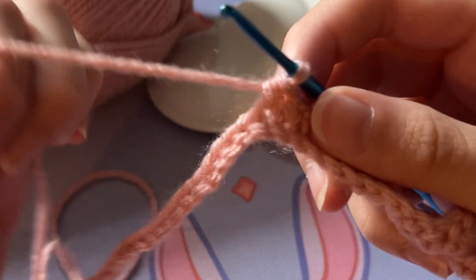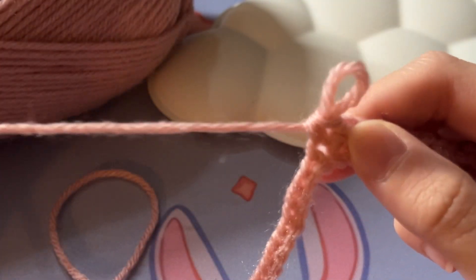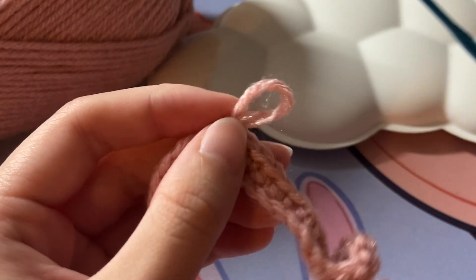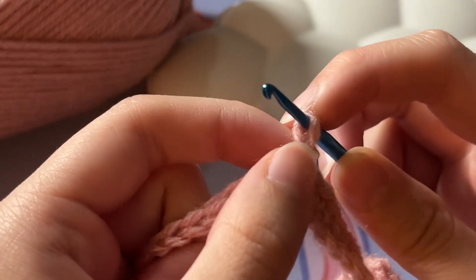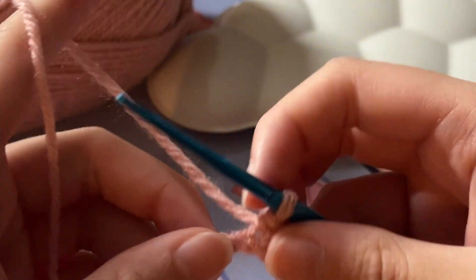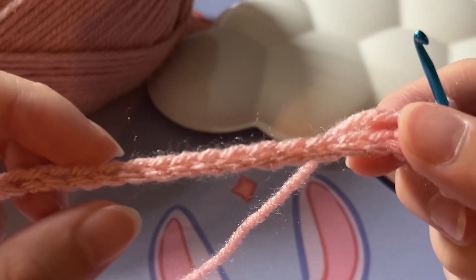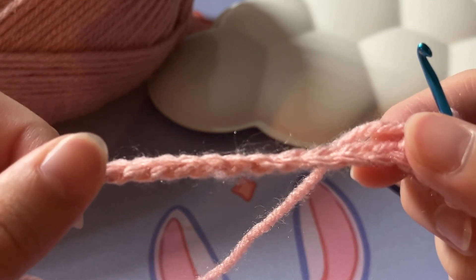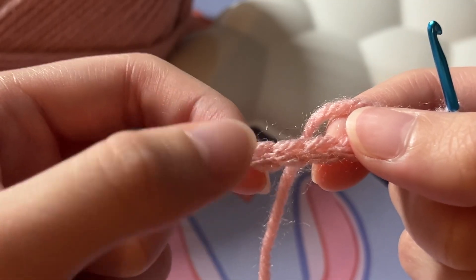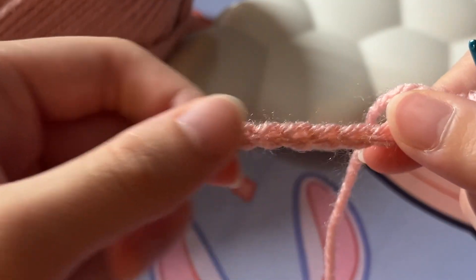By the way, if you make a mistake and want to go back, all you have to do is take the hook out and pull on the yarn — as you can see, it just undoes the single crochet. Put your hook back in, the moving part of the yarn is on this side facing towards you, and pull it back so it's snug, then continue on. Also make sure that the chain itself isn't turning, because that's not going to give you the look you want. As you're doing your single crochets, make sure there are two ridges on both sides and that you're keeping it straight.